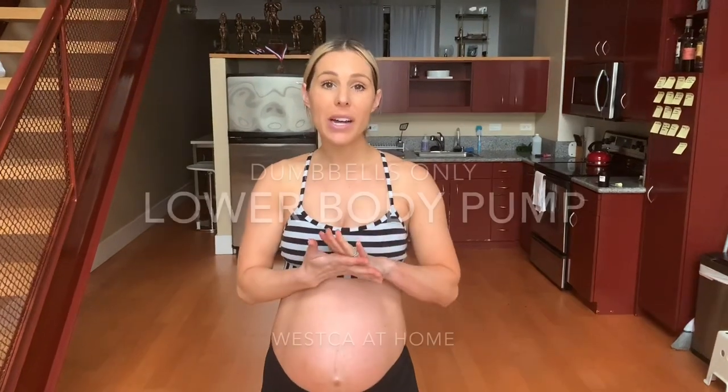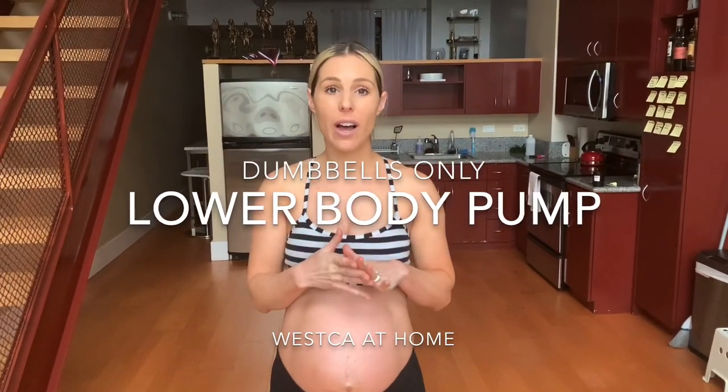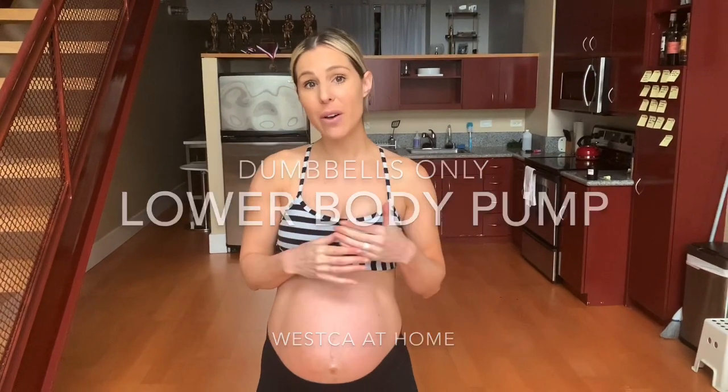Hey guys, welcome back. We are doing another at-home workout today. Today is going to be lower body and leg focused, and it is going to be a dumbbell-only workout. I have a set of 5-pound and 10-pound dumbbells — that's all you need for this workout. If you don't have any dumbbells at all at home, you can still do all these exercises. Maybe just increase the rep count to make it a little bit more challenging.